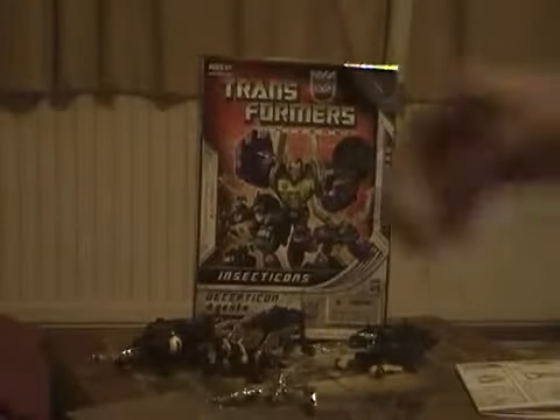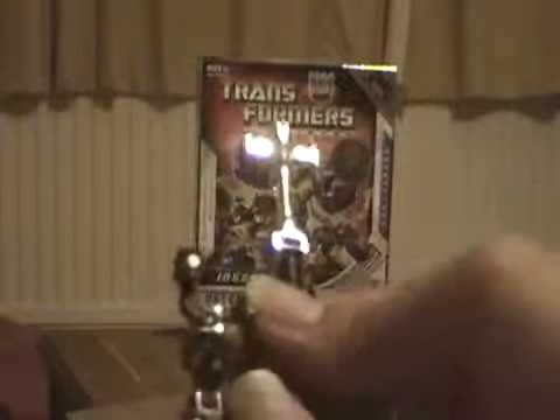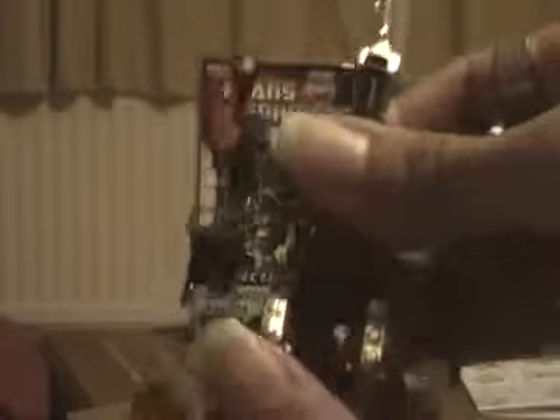Now I'm going to transform Bombshell. Bring out his arms like this — I found it easy to follow the instructions. Bring out his legs, bring out his arms again, and bring out his head. And there he is — Bombshell! I'm also going to rub the Secret Emblem on his side to see if his Transformer symbol is Autobot or Decepticon. And yes, it is a Decepticon. Bombshell also comes with his weapon. There he is — Bombshell.